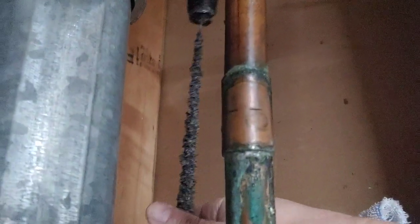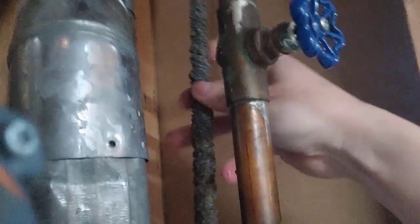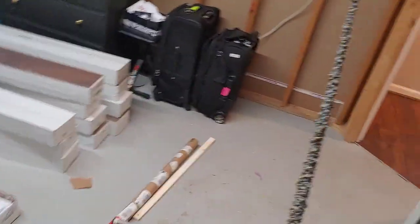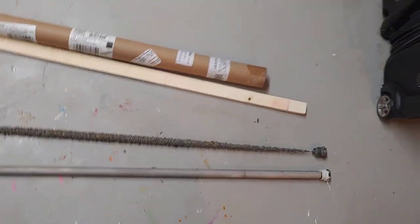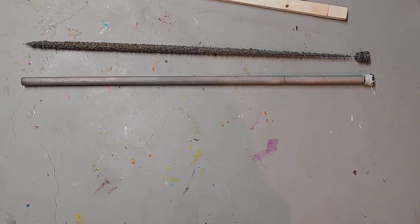You can see here what the result is. These rods are meant to sacrifice themselves — it's a little exercise in science and physics. Anything that would attack the metal inside your water heater will first attack the sacrificial anode instead. Let's lay this down and take a look at it. This one is at least 60 percent gone — I'd say maybe 70 percent gone in this case. I've waited a little longer than I planned.